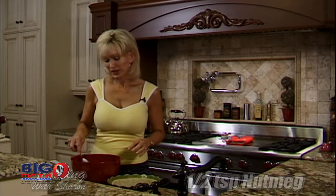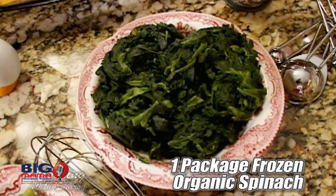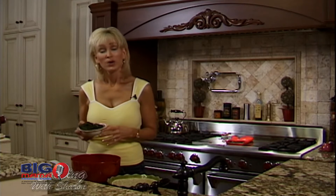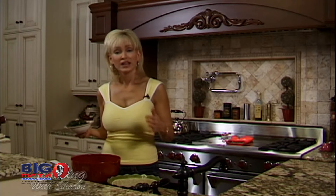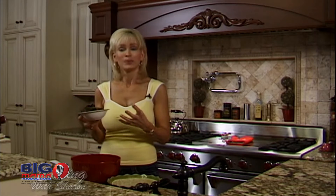Next we're going to add one package of frozen spinach. I use all organic vegetables. The reason I use organic: number one, it's so much more flavorful. The sweeter the fruit or vegetable, the higher the mineral content. Organic vegetables have been grown in soil that has been rotated with proper inspections — the vitamins and minerals are in the soil, and the produce takes that up into the roots. That's why they're more nutritious and more flavorful.